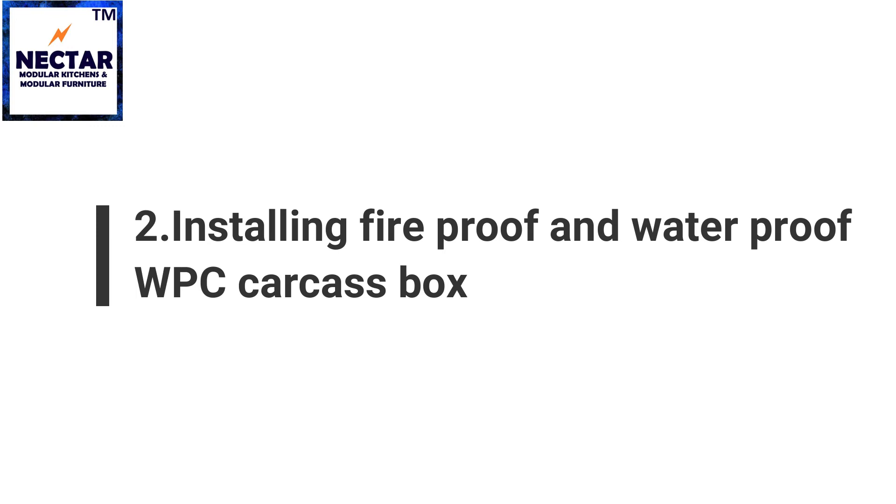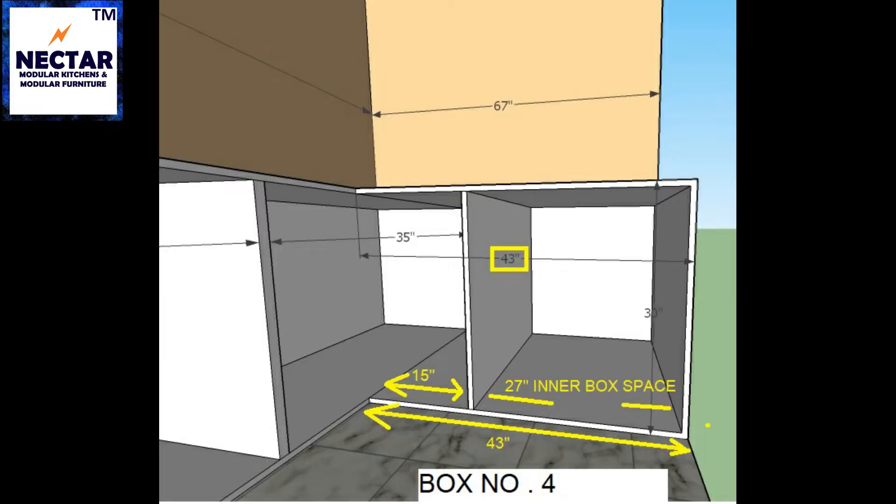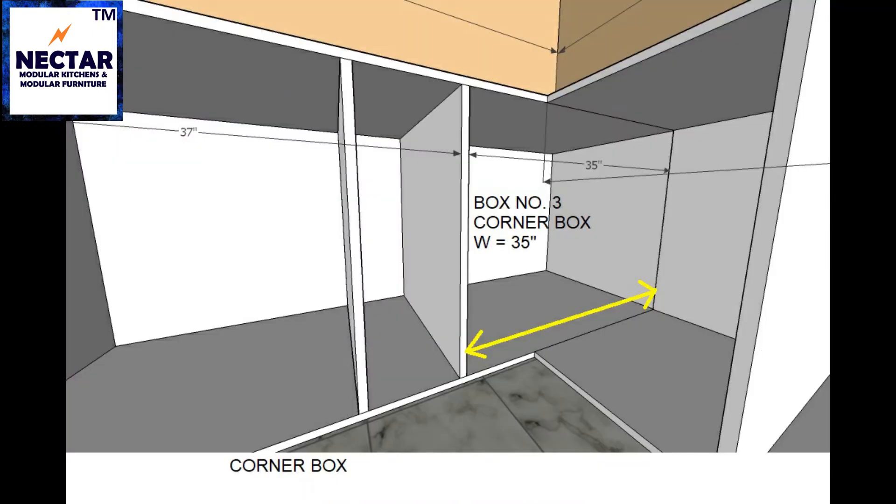The next stage is installing the fireproof and waterproof WPC carcass box. Before installing the carcass box, we need to do the flooring of the kitchen and install tiles up to a height of 34 inches. Once this is done, we will install the WPC carcass box as per our dimensional plan. Our carcass box height is 29 inches, and this is how your carcass boxes will look after they are installed.